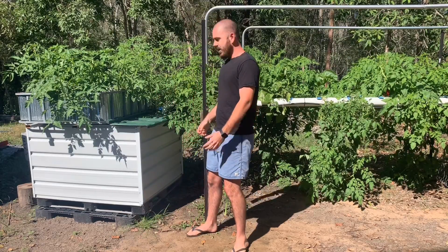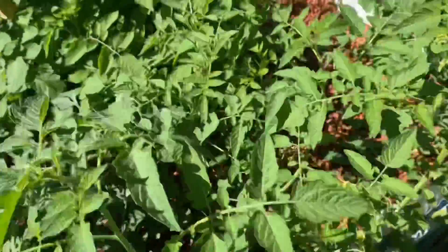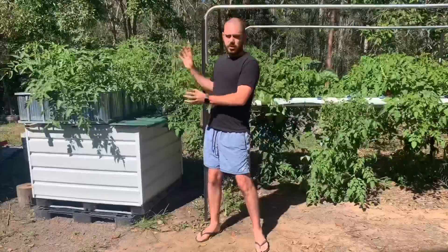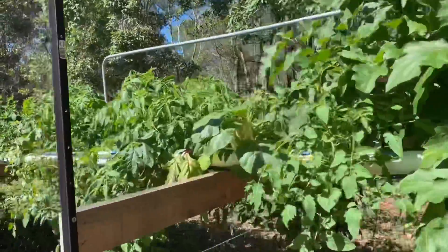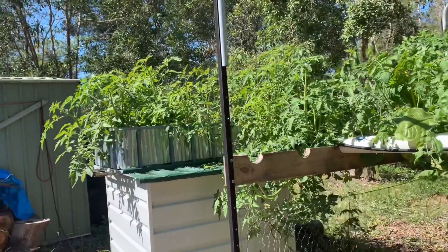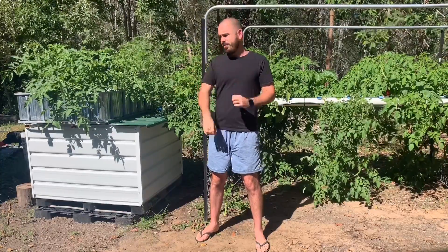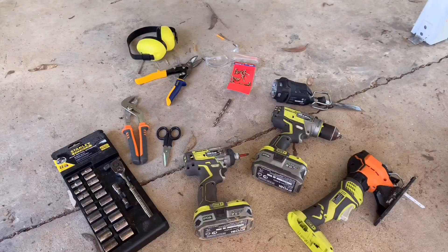I've grown a ton of food in this flood and drain system and I've been really impressed with the technique. It's definitely more suited to some plants than the NFT system, especially those with larger root masses and larger fruiting plants that need more support. It definitely deserves a look for a place in your nutrient system. I'll show you what you need to build it.